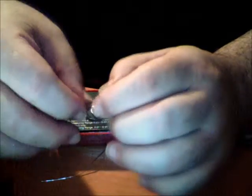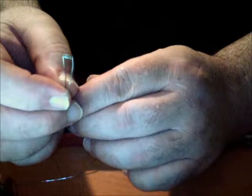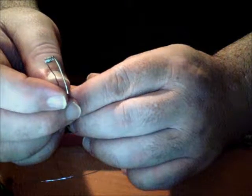Straighten the legs a little bit, take your wire cutters, cut the excess, and pull it off. And there is a 0.55 ohm coil. You mount that on your atomizer and then tune it up — but that's for another day.